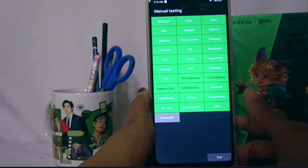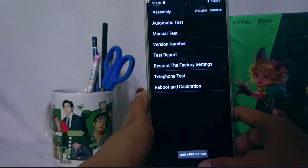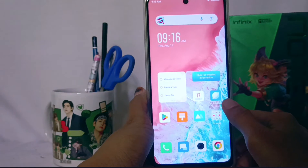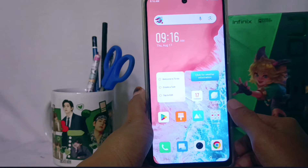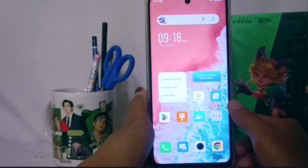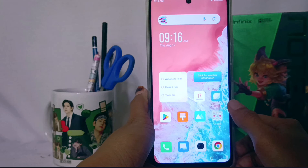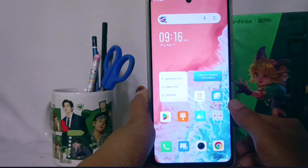Once finished, you can quit the application. That's the tutorial on how to check your LCD and touch screen. This method can also be applied on the Infinix Note 30 and Infinix Note 30 Pro. If you found this video helpful, don't forget to subscribe to this channel. Thank you.